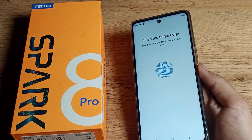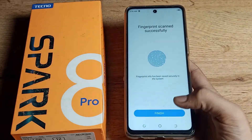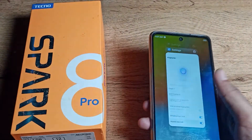Your fingerprint lock will be set. You can see the 'Finish' option — tap here. Your fingerprint lock is now set. You can see you can unlock your phone with your finger.